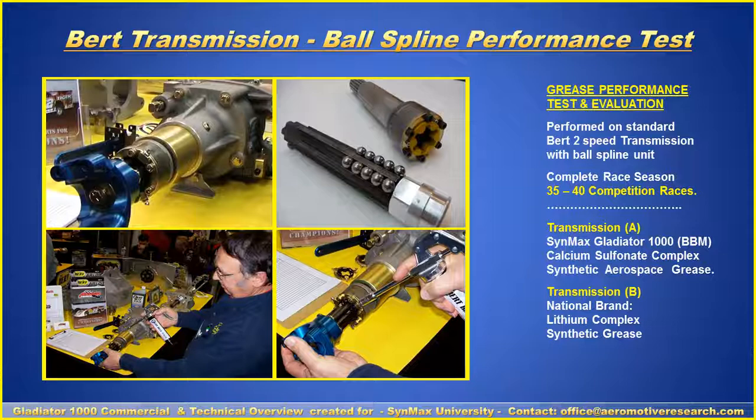Large balls are placed in the transmission so that when the spline rolls back and forth, it provides efficiency. In this evaluation, we have Transmission A and Transmission B, both run through between 35 to 40 competition races. Transmission A had the Synmax Gladiator 1000 — the former BERT Blue Magic product — and the other had a national brand lithium complex synthetic grease.